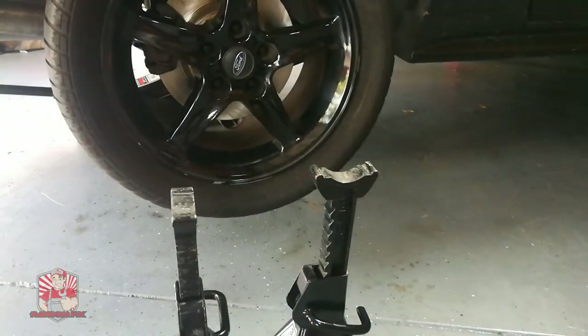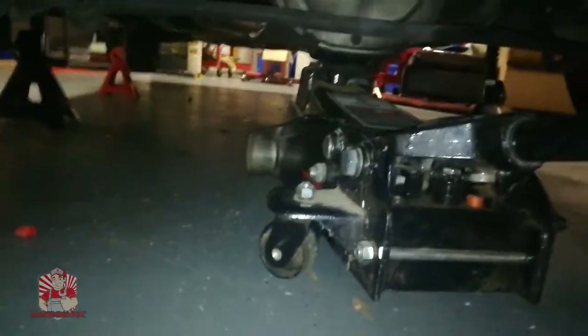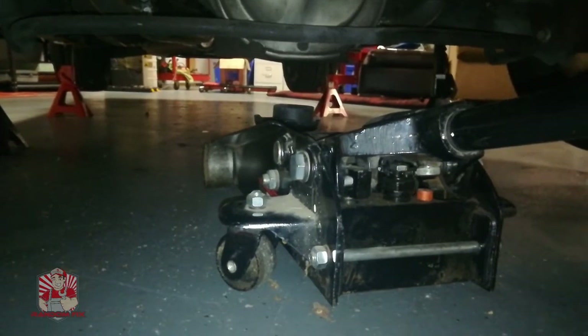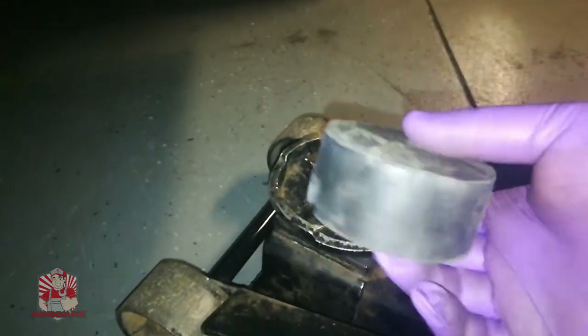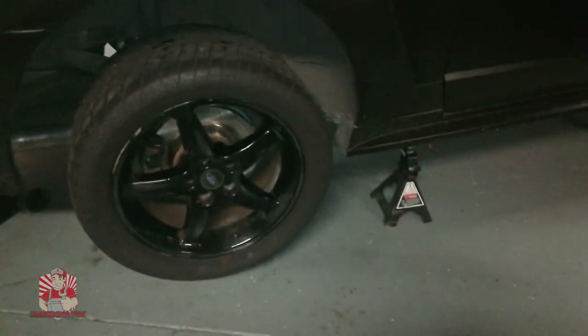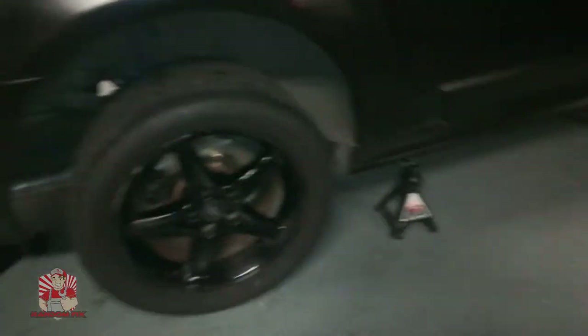Here's where my differential is located — this is going to be a rear wheel drive vehicle. I've gone ahead and lifted up my vehicle. I lifted up the front first, then got a floor jack with one of those hockey puck style adapters right underneath my rear end. You want to use something like this so you don't risk damaging the differential. Never go underneath your vehicle while it's just on a floor jack — always make sure there are jack stands underneath.